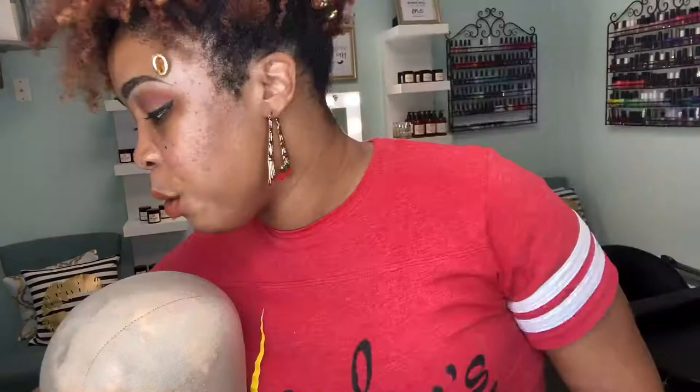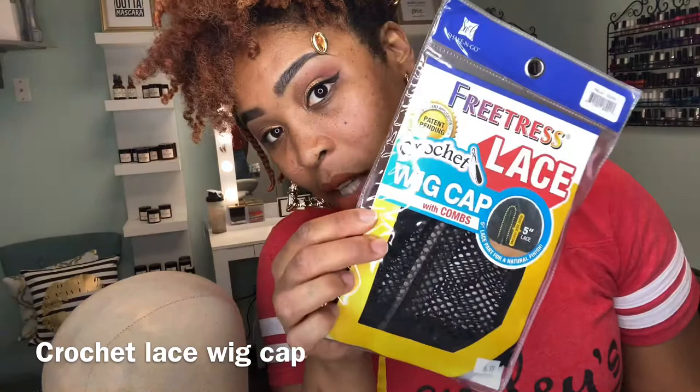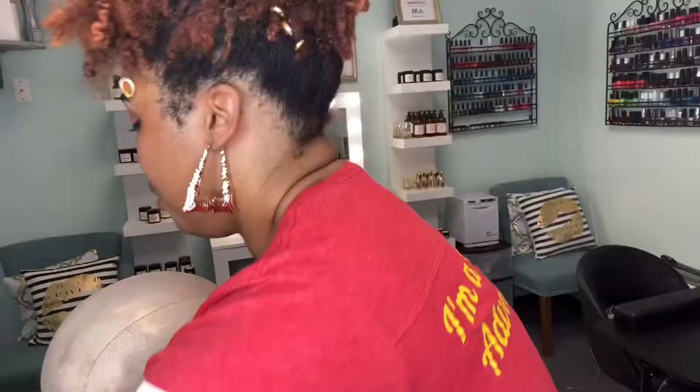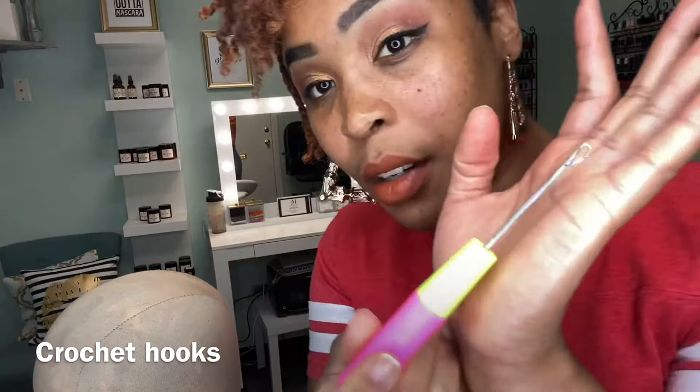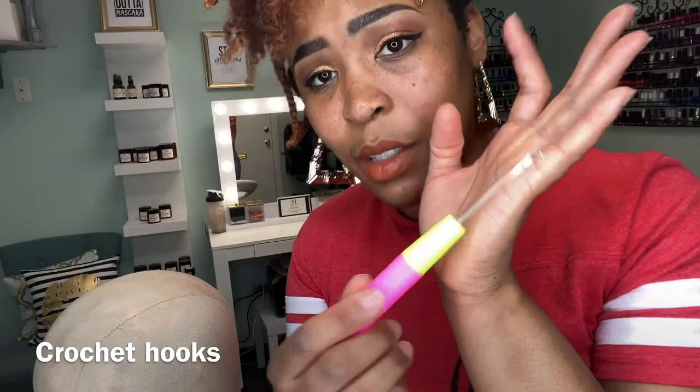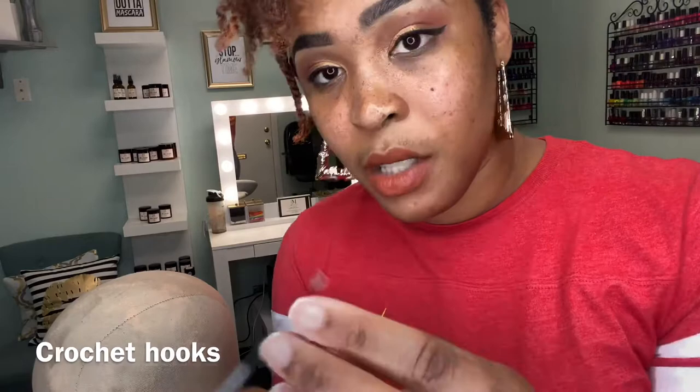You also want to get a crochet lace wig cap. I'm using one that has a lace part, but you can use a regular one if you want. I'm using this kind of crochet needle, which is really familiar — you can find it at the hair store or Amazon. I'm also using a second needle just because I like having options; it's just like the other one but smaller.